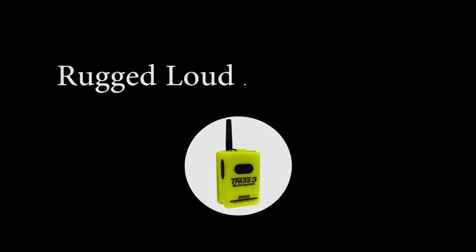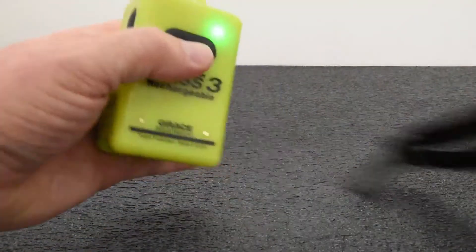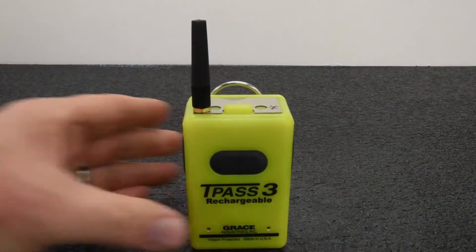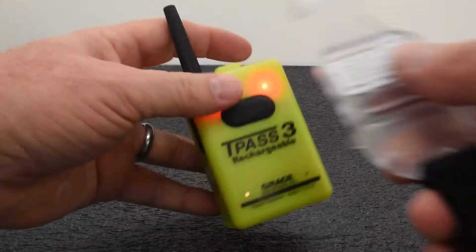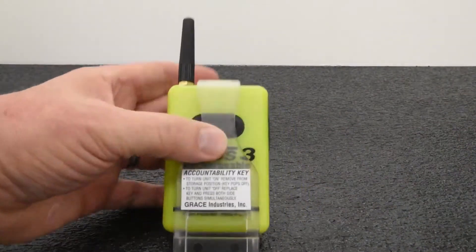Now let's have a look at the worker-worn devices. The TPAS-3 with auto-activation is a very loud worker-worn device used in the most rugged environments and is automatically activated when the accountability key is removed. The TPAS-3 auto-activation model cannot be powered off until the key is reaffixed and manually powered off.